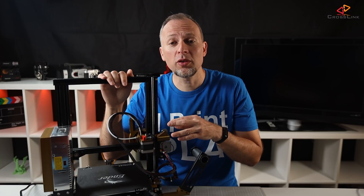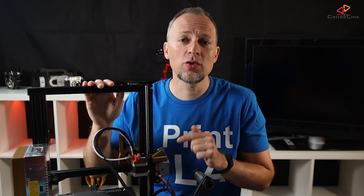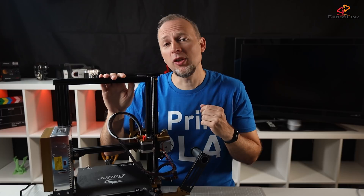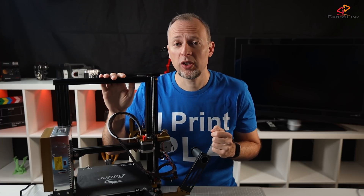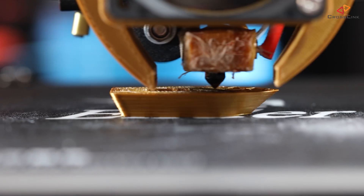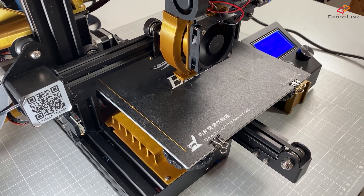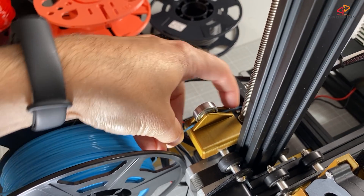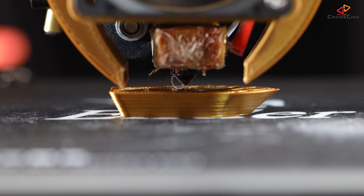After confirming the sensor reports correct values, let's do a first test print to see the filament runout sensor in action. One thing to note: at the time this video was made, not having filament in the printer when you start a print doesn't trigger an initial filament change — the printer will just start printing as if filament is loaded. This is a known bug in Marlin 2.0 bugfix, and it's probably going to be fixed in the near future. Our print has been running for a while — let's cut the filament right here. As soon as the switch triggers, the printer moves to the parking position and starts the filament change. I insert the new filament, confirm at the printer that the new filament is coming out of the nozzle, and the printer continues to print as expected.